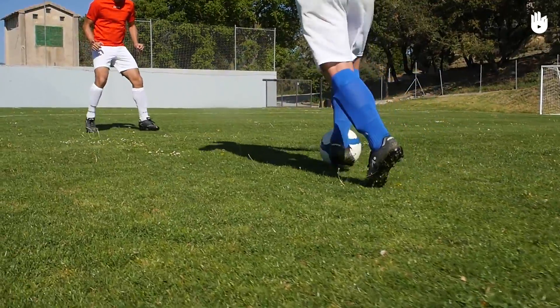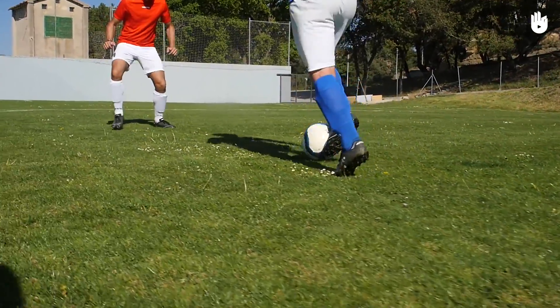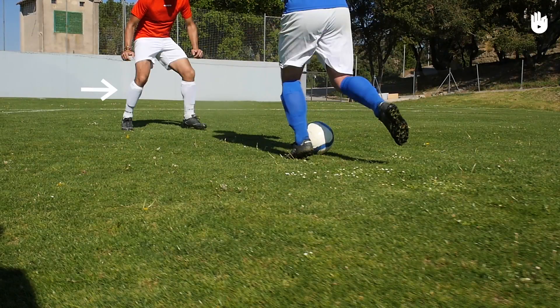The first scenario is when a defender is in front of you, ready on their toes, with their legs bent. The defender is poised like this because they are normally waiting for the attacking player to make a break to either side of them.